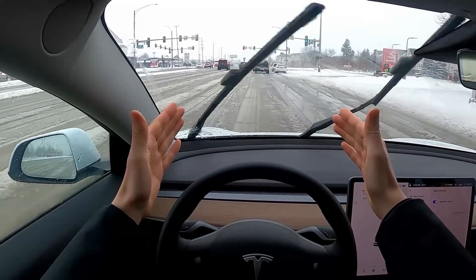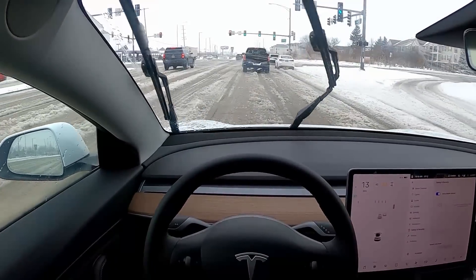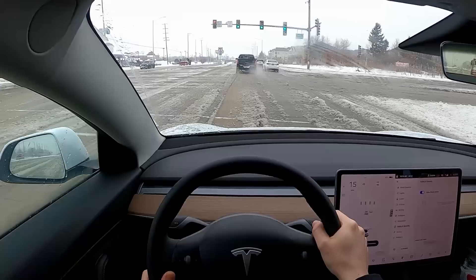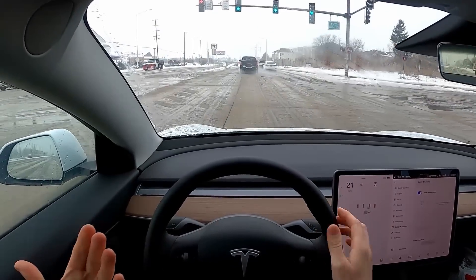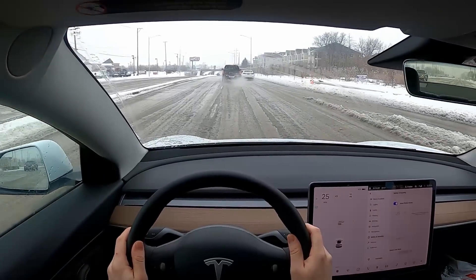Now that traffic is going again, I can hit that stalk again twice — one, two. It's saying it can't sense the lines in the road, so auto steer is unavailable. You can see it's not a perfect system quite yet, especially in conditions like this where the road is pretty sloppy.